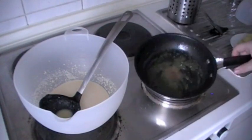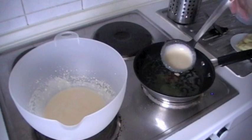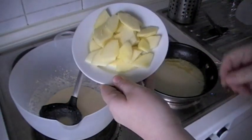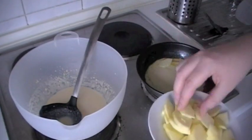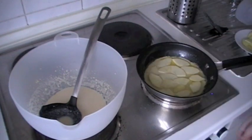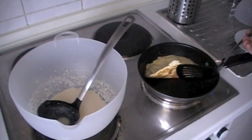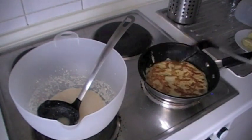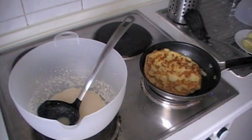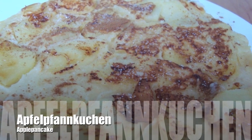Now let's prepare an apple pancake. Put some butter in the pan and let it melt, then pour some dough into the pan. Add some apple slices, and then add a little more dough on top. When one side of the pancake is golden brown, turn it around. When both sides have a nice golden brown color, get the pancake onto the plate. Serve the pancake with some cinnamon and sugar.